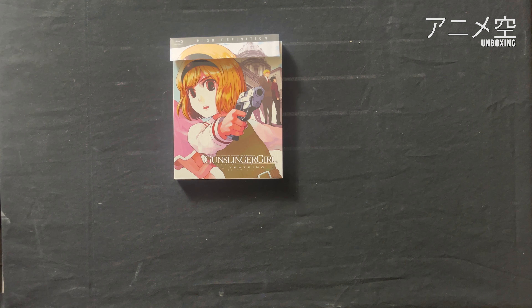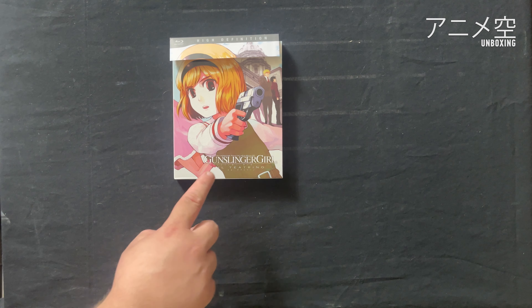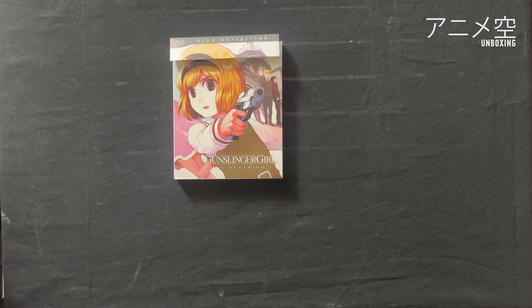Herzlich Willkommen zu diesem kleinen Unboxing Video. Heute haben wir hier Gunslinger Girl Il Teatrino, also die zweite Staffel der Gunslinger Girl Serie. Das Ganze ist mir freundlicherweise von Hardball Films zur Verfügung gestellt worden und wir schauen uns heute an, was euch erwartet, wenn ihr diesen Titel hier das erste Mal aufmacht, also die physischen Sachen.